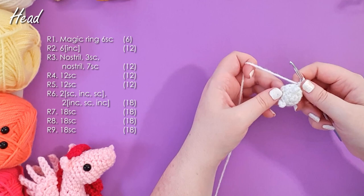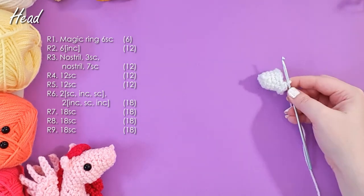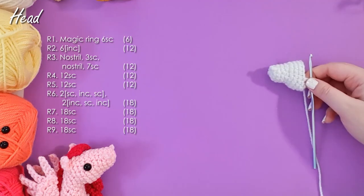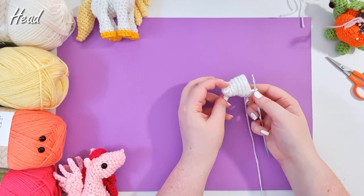And the next five rows are pretty basic, so we're just going to carry on and work up the next five rows now. There we have the base of the head forming nicely.